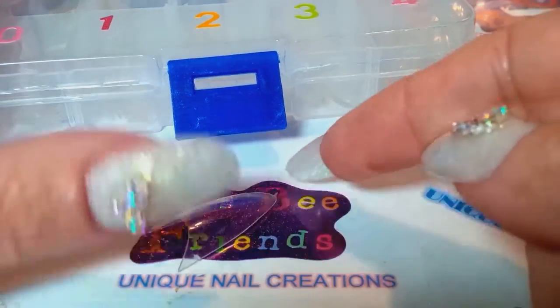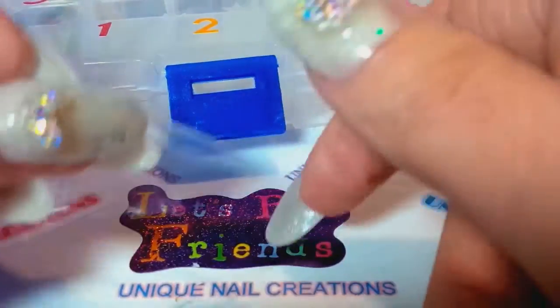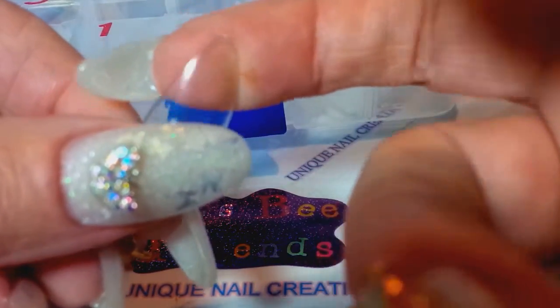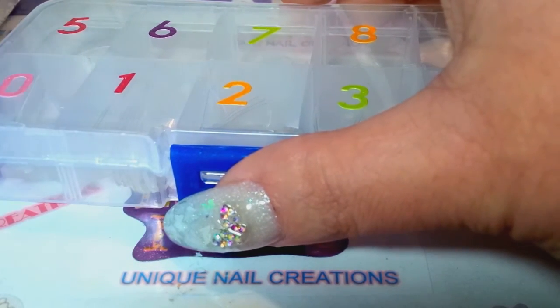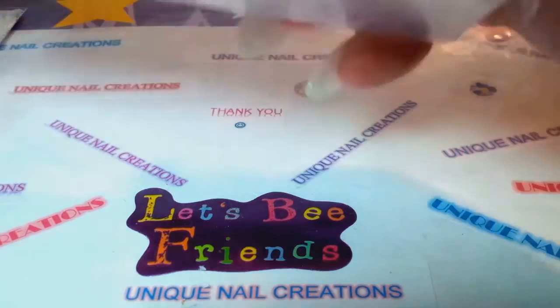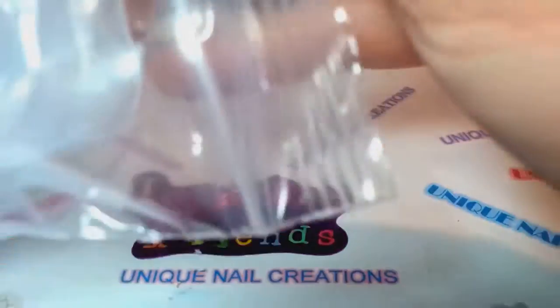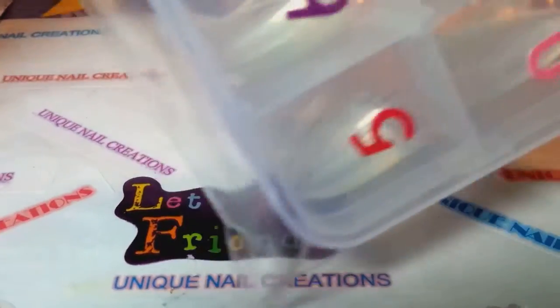I do carry these in my store. Everybody who's bought them always sends me private emails saying they absolutely love them and always come back wanting more. I have the square tips and also the c-curved tips — those I only have in nude and they come in 11 sizes. I usually use the curled c-curved nude ones, but these are the stiletto ones. I'll put my store link down below.